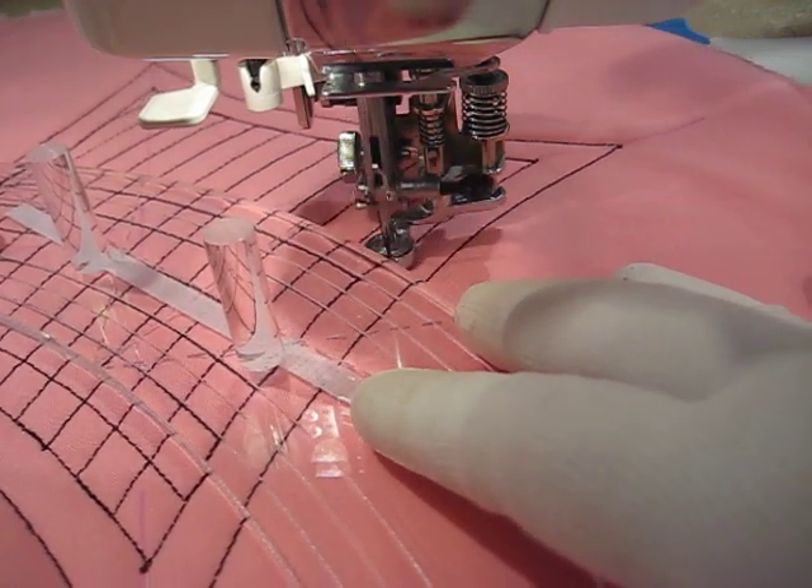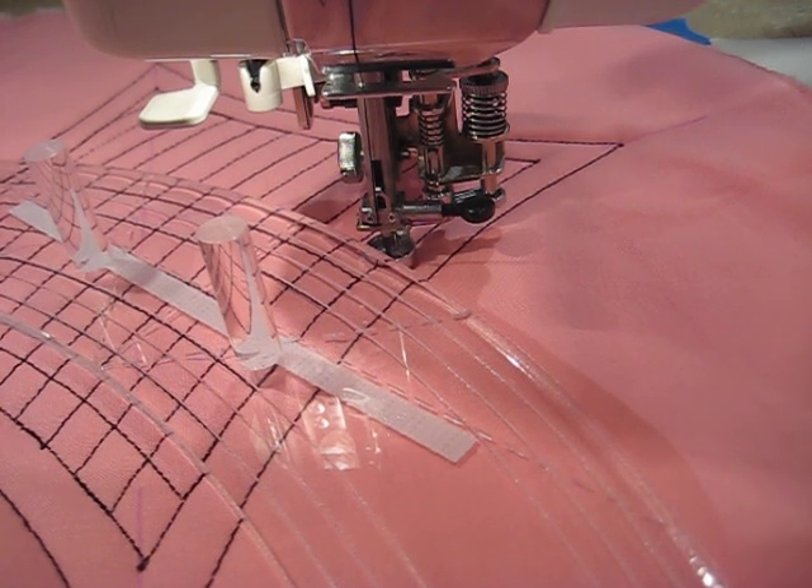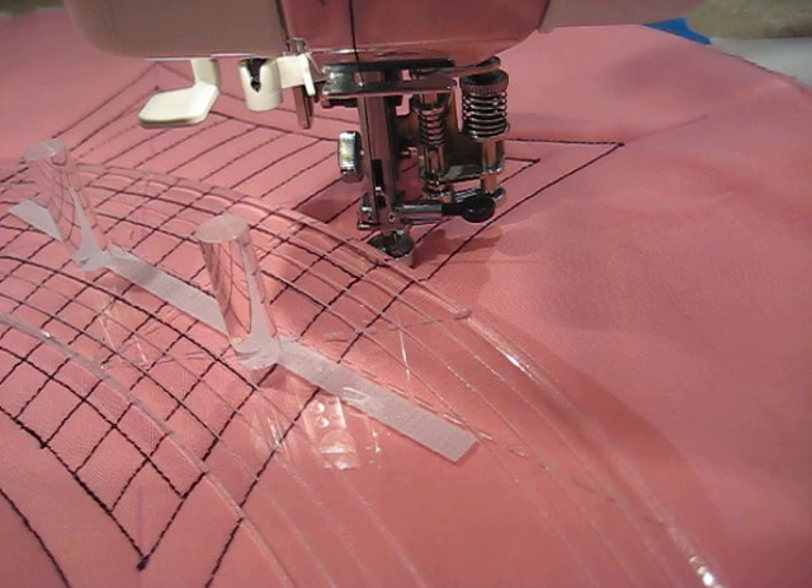I think you guys got the idea. I'm going to stop the video now before it gets too terribly long. I hope you enjoyed it. Once again, this is Amy at Amy's Free Motion Quilting Adventures. You can find me on the internet at freemotionquiltingadventures.blogspot.com. Come and take a look. Bye-bye.